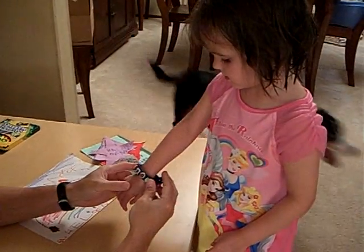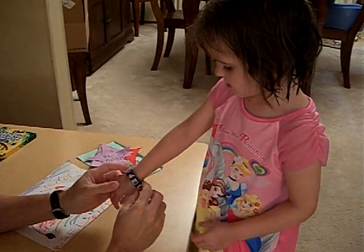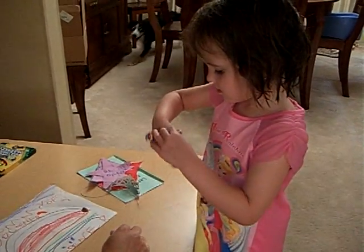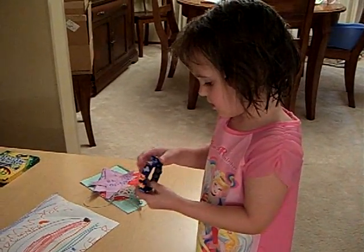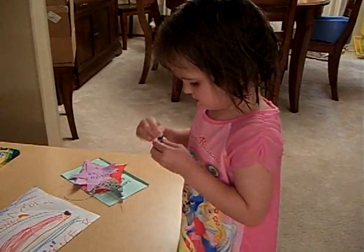Oh, that looks a little bit big for you. What are all these symbols? They're just decorations. But the decorations, Rachel, I think they're supposed to be decorations about all the things you did in the summer at the Arctic Foxes.